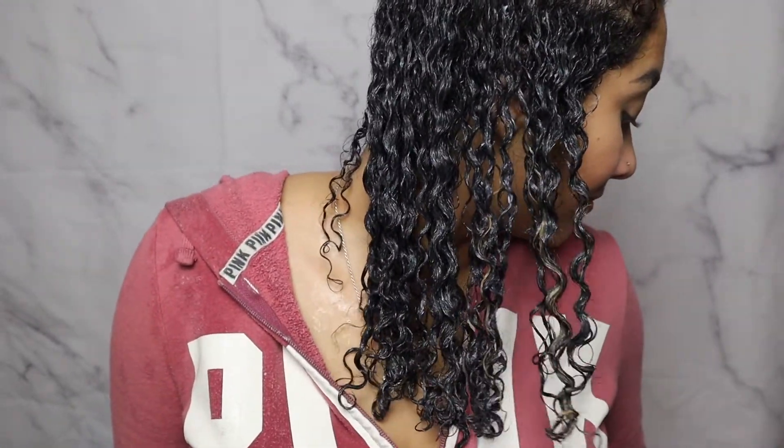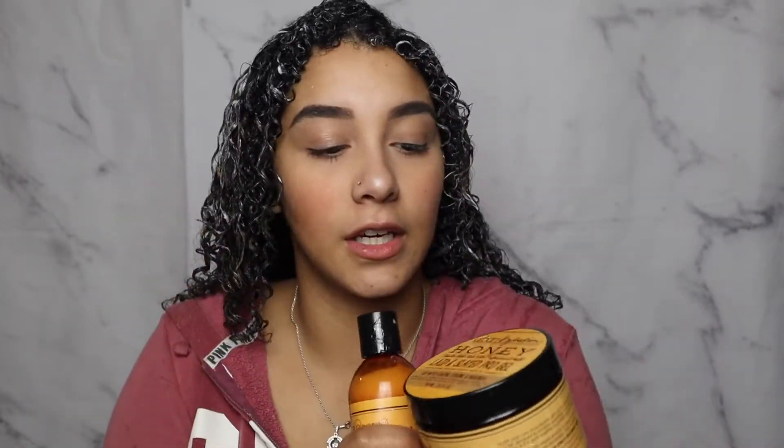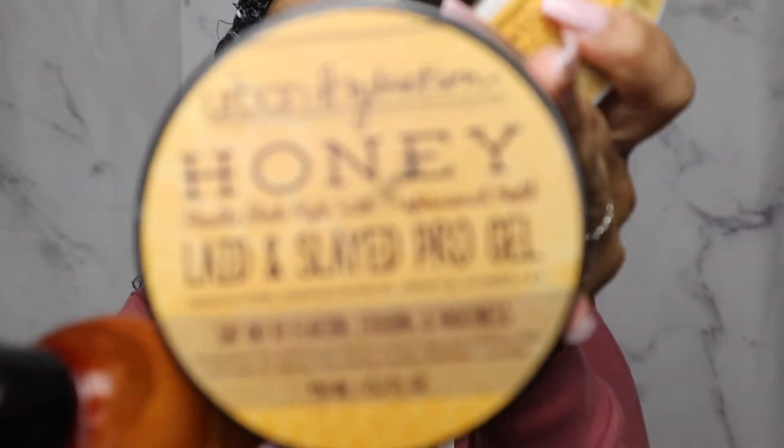My curls are magically transformed. Look at how moisturized and clumped they are compared to before. We are giving Urban Hydration a check mark! Those three products definitely did their job. All the products mixed together really well. The daily moisturizer felt good, the style setting cream felt really good, and this gel was perfect consistency.